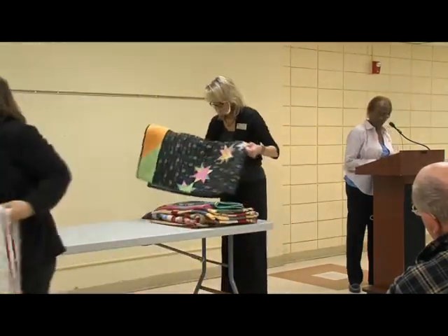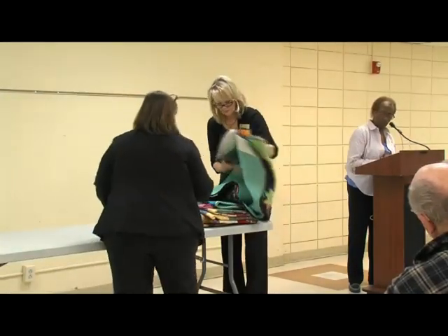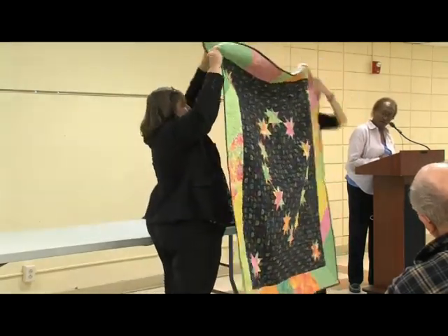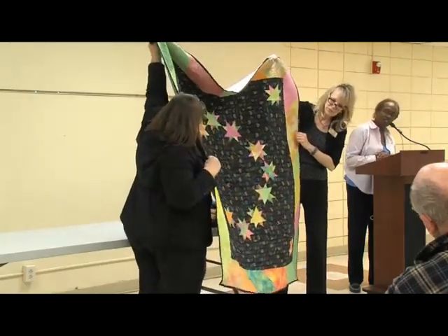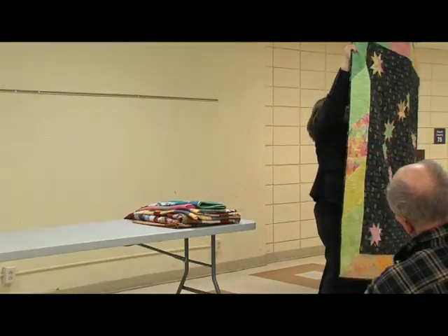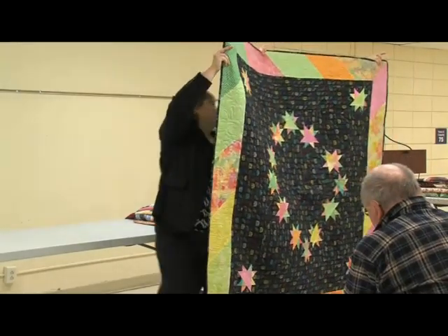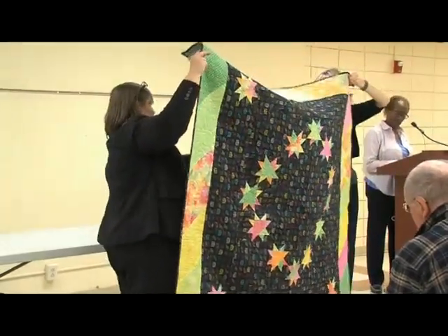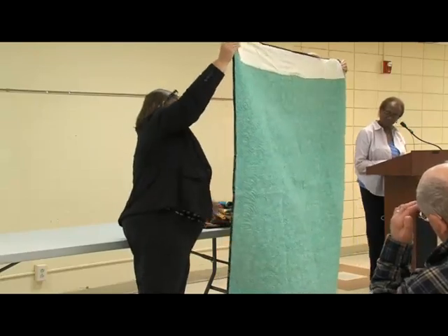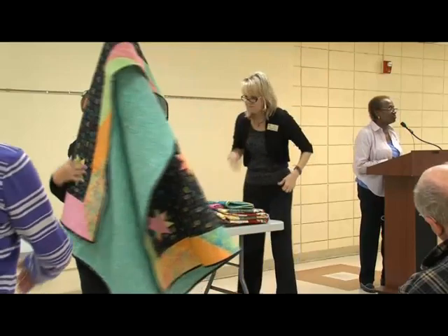This next quilt is called Circle of Stars. I started working on it at a retreat in September 2007 and completed it in November 2007 — which is kind of unusual for me to finish a quilt that quickly. I liked it so well.